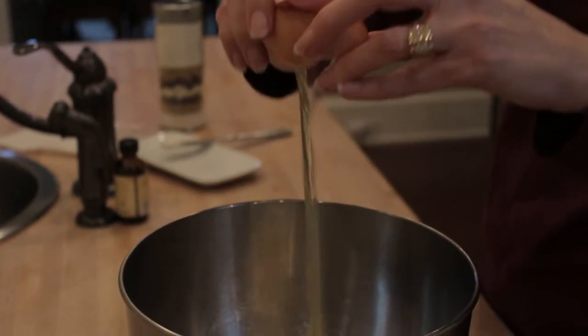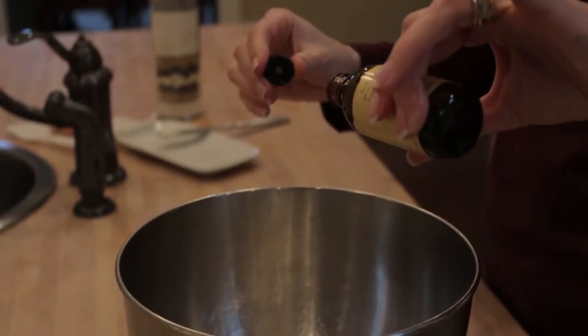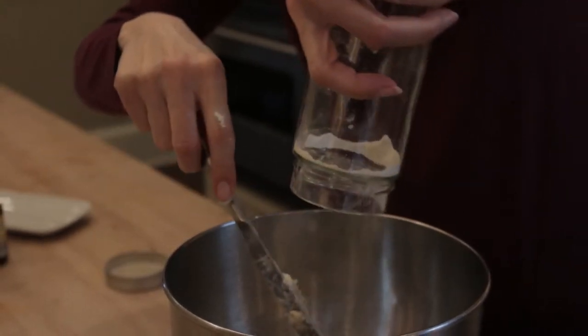In a large mixing bowl, crack one large egg, add 8 tablespoons butter and a half teaspoon of vanilla. Empty the entire jar of dry ingredients into the bowl and mix well.